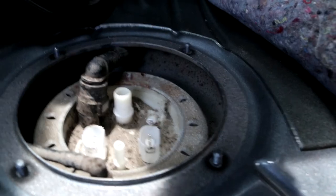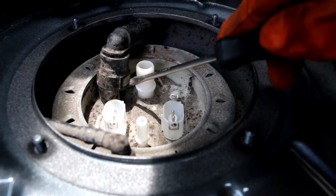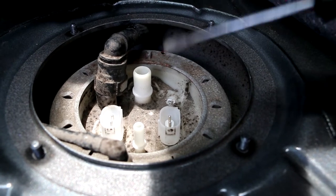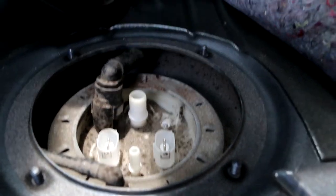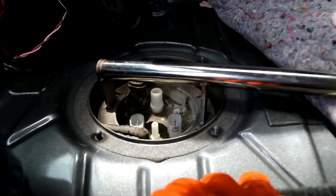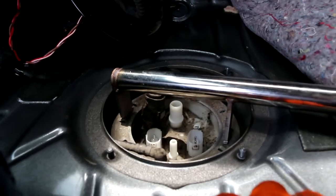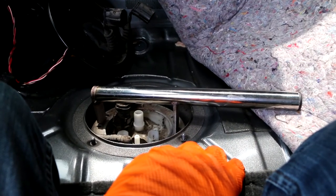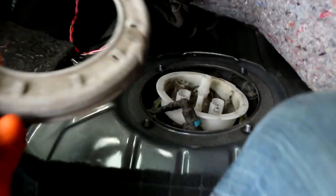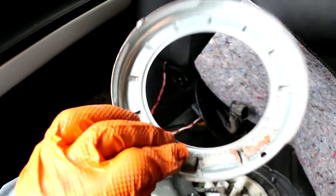I disconnected both the lines — you just push in these tabs and pull up, that's how you release it. Then I used this tool from Fuel-It to remove the locking ring. Some people use a hammer and a flathead, but I'd rather get the proper tool, and I turned it counterclockwise to take that locking ring off. Definitely get the tool — it was pretty tight on there but came off pretty easily with it. I've got some rags just in case some fuel drips out when I pull this up.